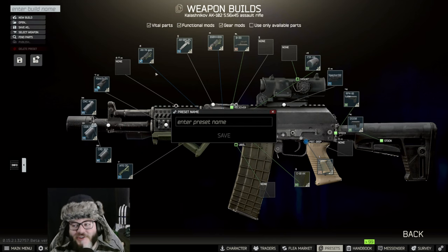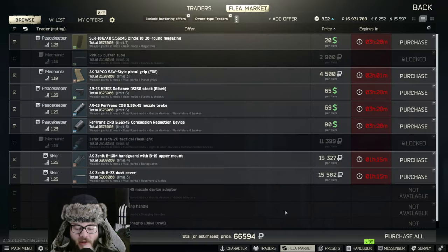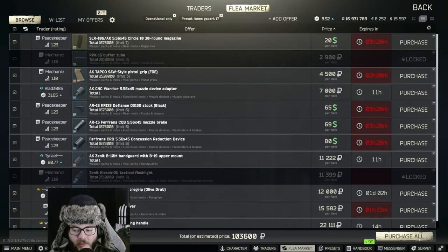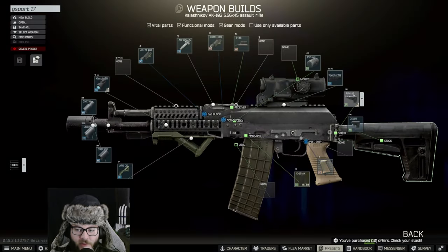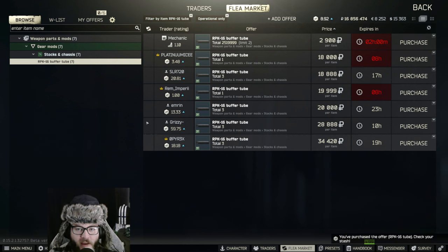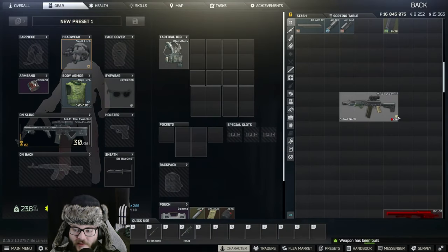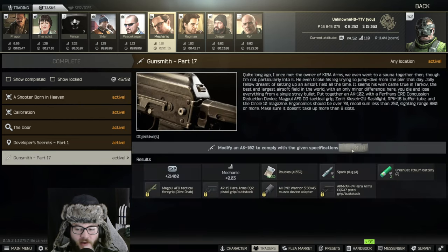Following that we're going to be putting on the Clash flashlight, which is literally the sun if you aim it at anybody. That should be it for Gunsmith Part 17. Please leave a like and comment below — I greatly appreciate the support. We're going to buy as much as we can off the market. We're going to be missing the RPK tube and the flashlight, so we'll go back and find those and buy them as well.